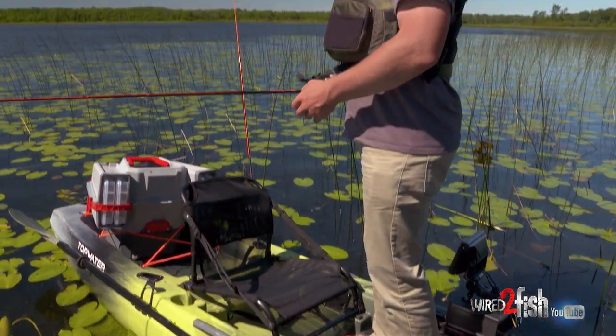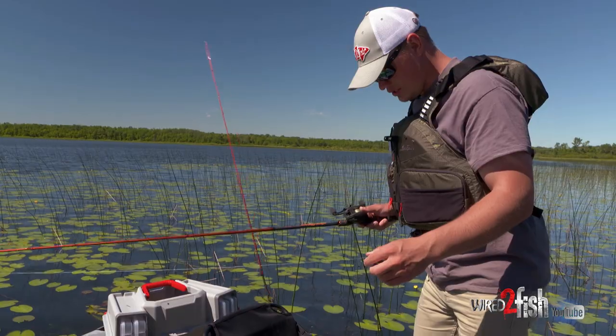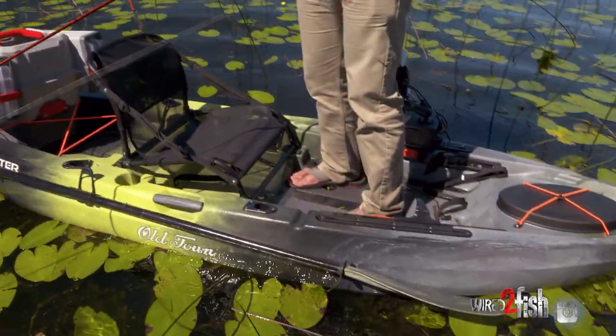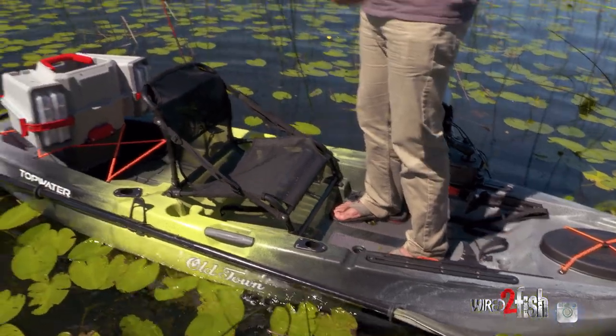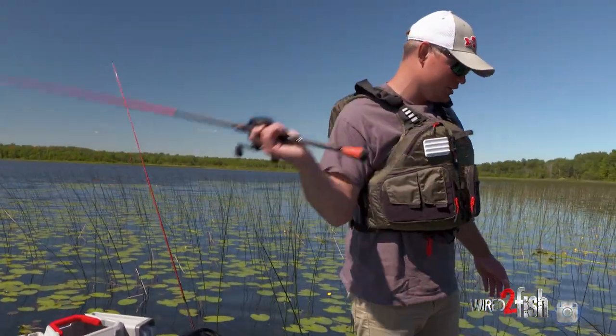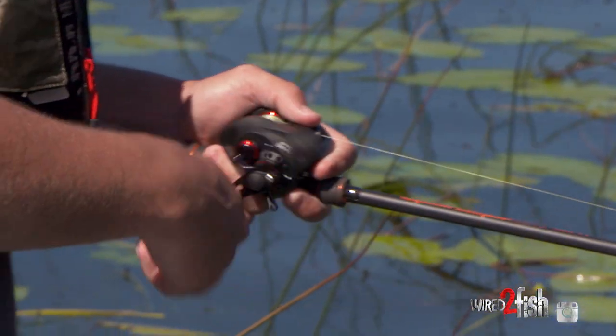One thing to really look for in a good fishing kayak would be one that's really stable — one that you could stand up in, walk to the back if you needed to. This is a little bit smaller version so I can kind of reach it from where I'm at. But it's just nice being able to have the option to stand up, whether I need to flip into these pads or even just throwing this frog around.